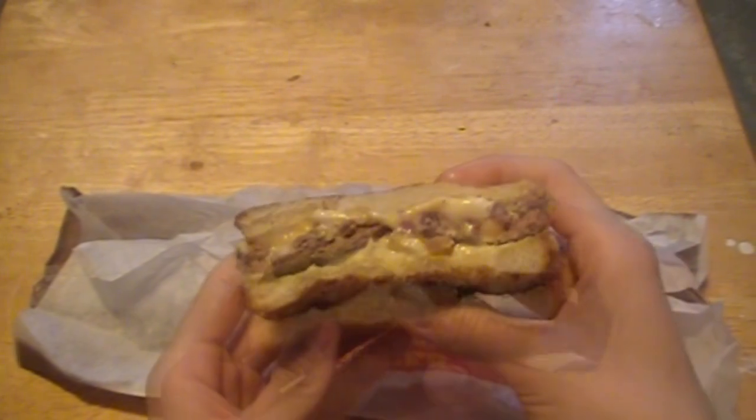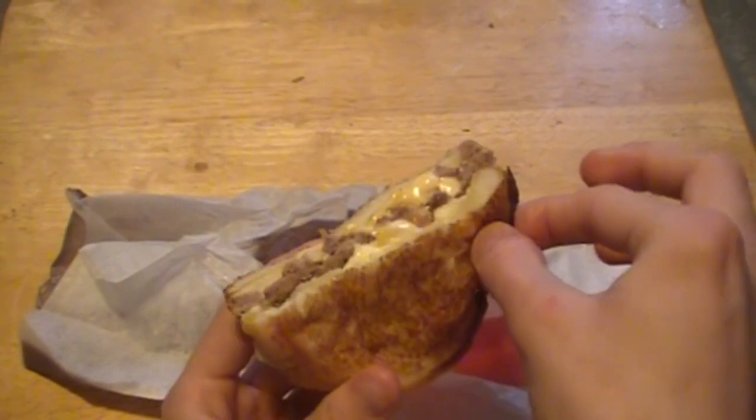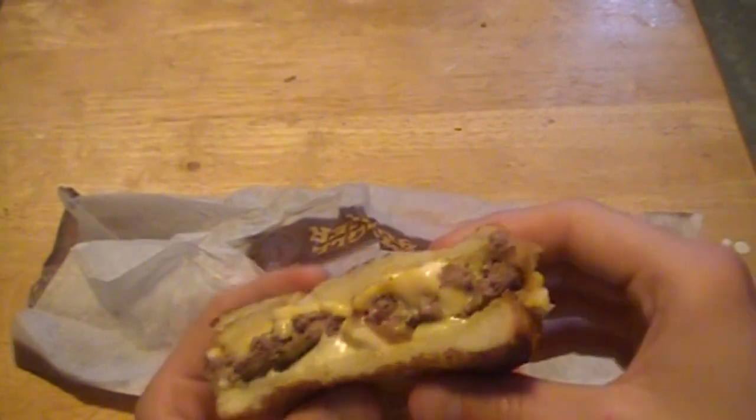Alright, so I am a little disappointed with this sandwich because, kind of like I expected, after they microwaved the bread right after they toasted it, it got extremely rubbery and the texture of it is really not all that great. But as for the rest of the burger, the meat and everything, it's kind of exactly what you expect.